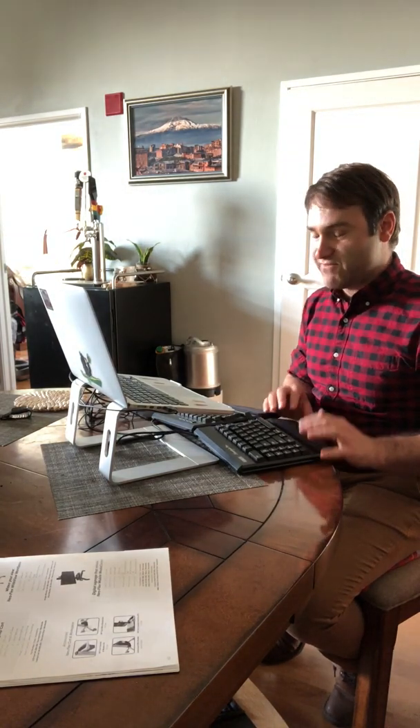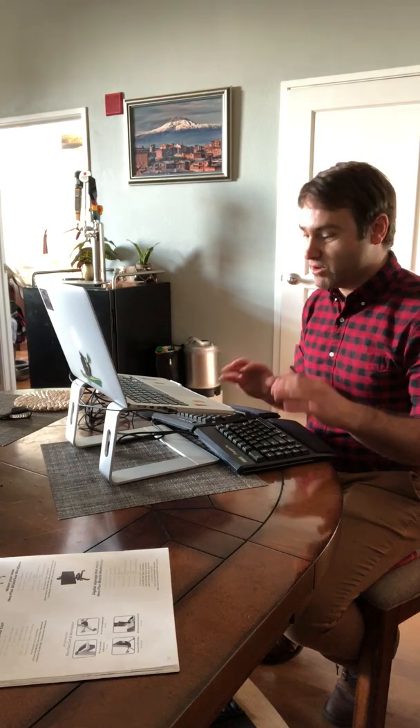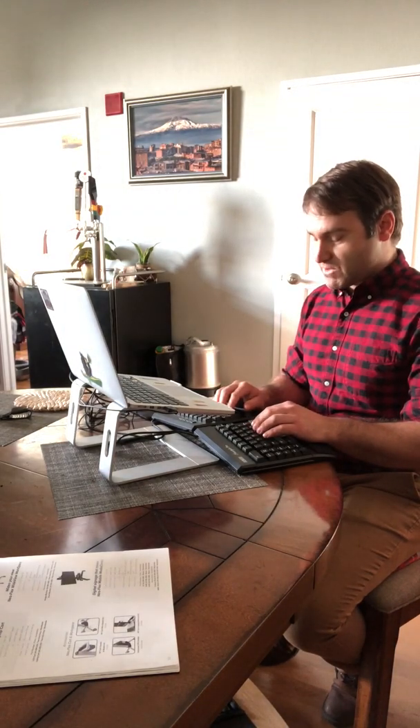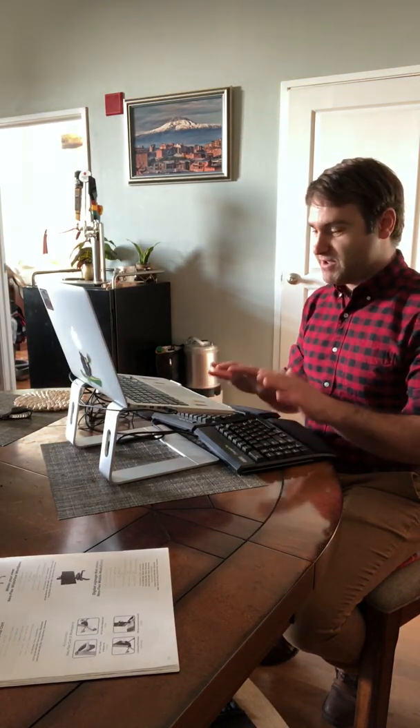Whether you have a fixed split keyboard or one that has a tether like this one, I'm basically going to go over the reasons why you — or someone else — might need one. So let's get started.